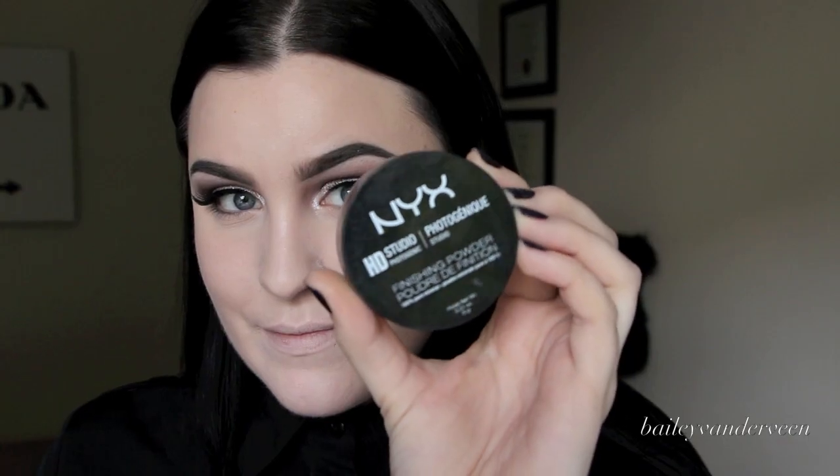To set the rest of my face I use the NYX HD powder applied with my Makeup Forever 124 brush. Here's a tip: if you have facial hair that's lifting, apply your powder in a downward motion — same with your foundation. I added a little contour to my face and will link my contouring video below. To finish, I set my face with Urban Decay setting spray and I'm done. This makeup lasts me all day long, I feel flawless and completely matte. I hope you enjoyed — follow me on Instagram and Twitter at Bailey Van Der Veen!